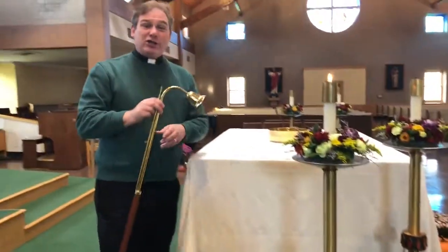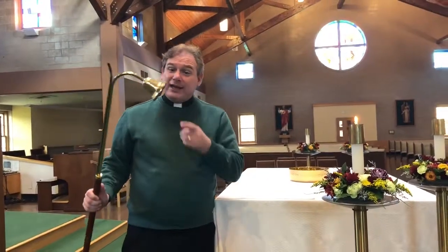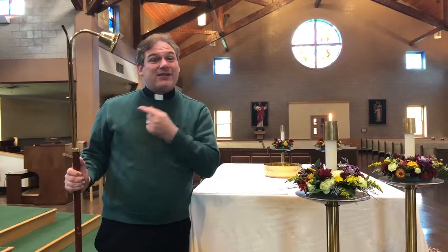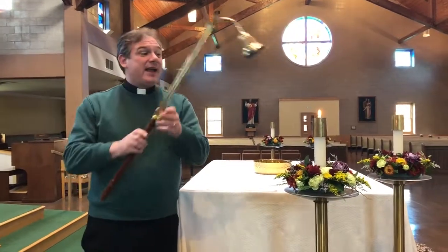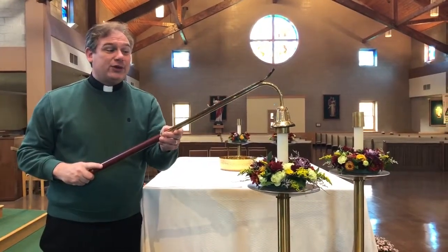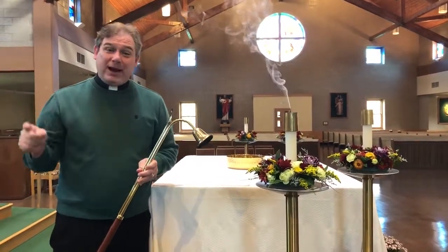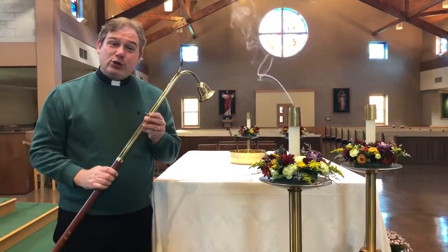The second change that I'm making: the server in charge of the cross, after Mass, should get this instrument we call a snuffer — it's found in the back sacristy. If you would extinguish all the candles, so whoever is in charge of the cross should come back and put out the candles using the snuffer.